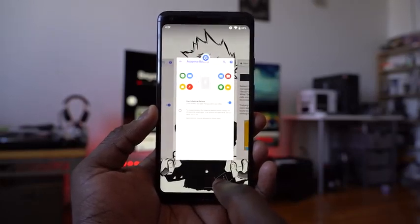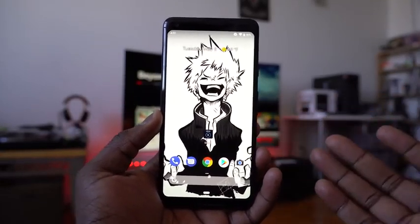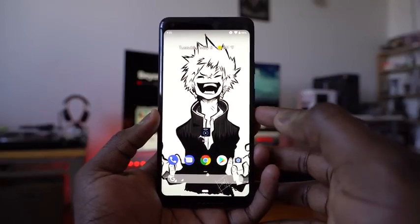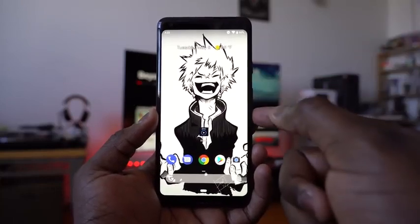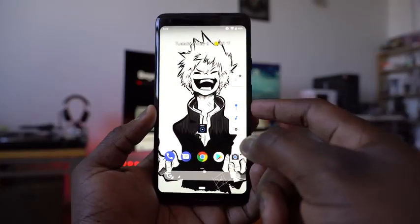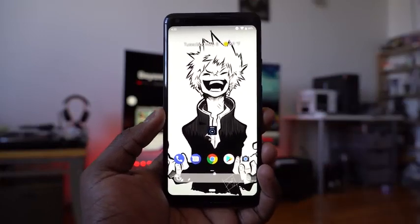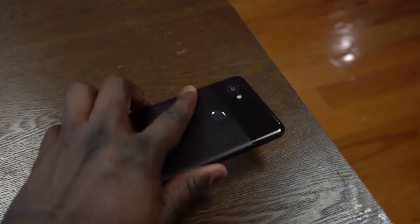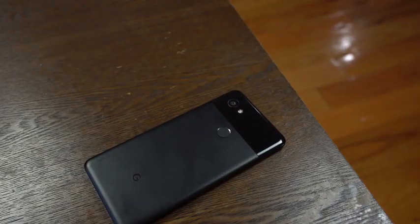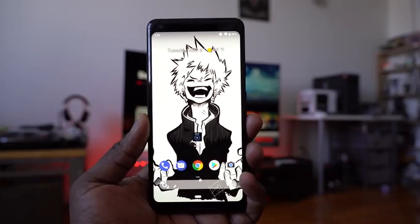There's also the shush mode and new volume access. When you hit the volume button, you get quick access with volume keys on the side, and you can quickly reduce your media volume. The shush mode is basically a Do Not Disturb mode, but it turns off everything including visual notifications. So once you place your phone face-down on a table, all notifications turn off except for the exceptions you've set — which is nice.